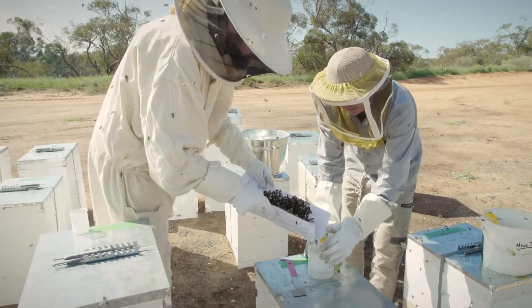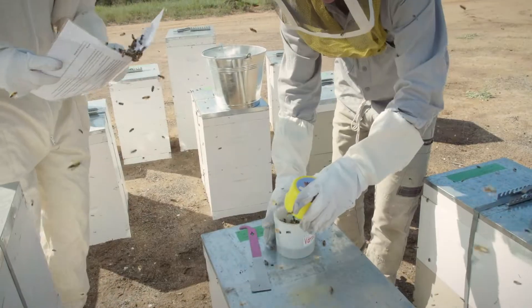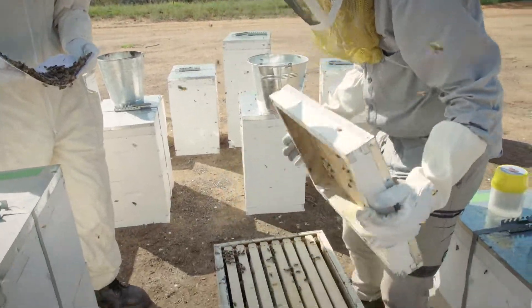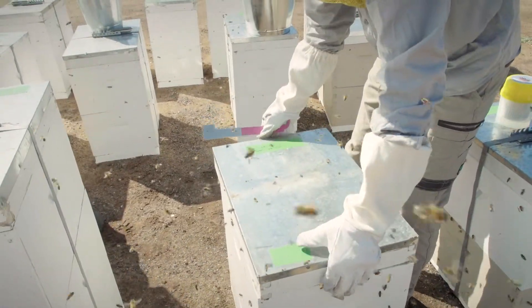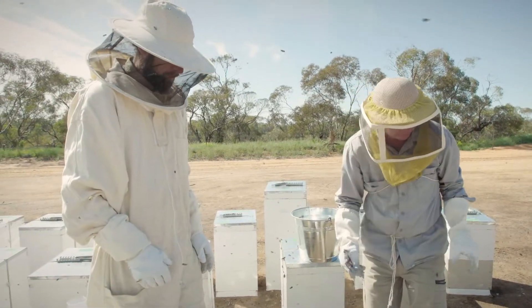Then we're going to pour around 300 bees in there. This hive doesn't have an excluder so we can pour those live bees straight back into the top. If it had an excluder, you'd make sure the queen's not there, but as good practice just tip them in at the entrance.